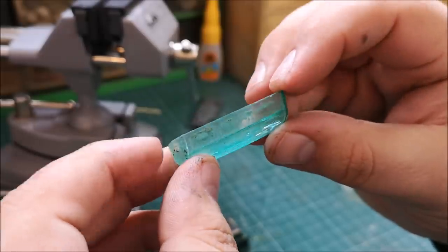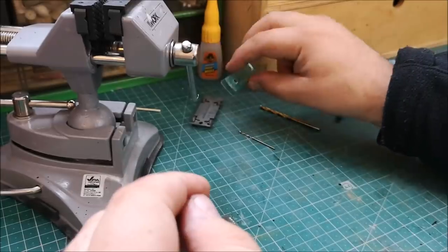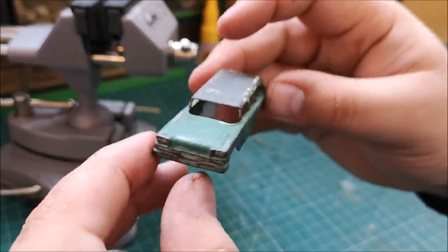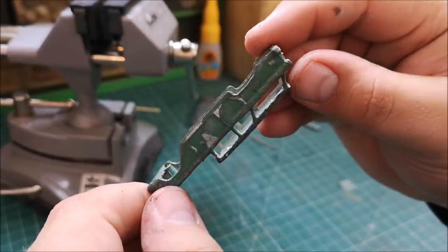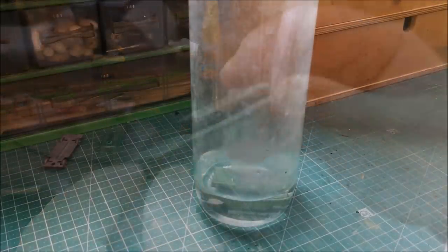Kind of work cut out for me on that one — covered in paint. And actually the paint was hiding some scratches, which was a shame. So I'll probably have to grab a new windscreen for this one at a later date with my next order from model supplies.